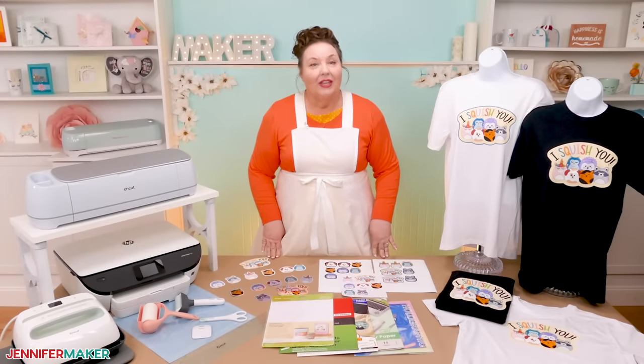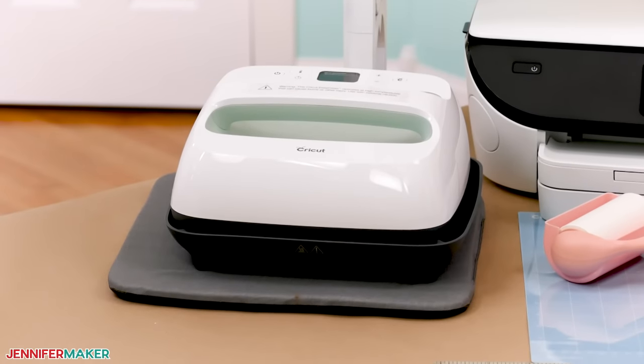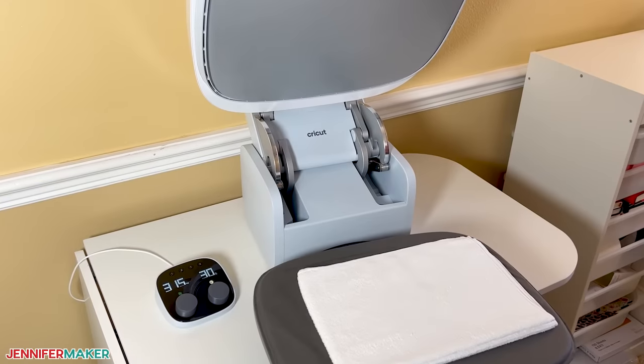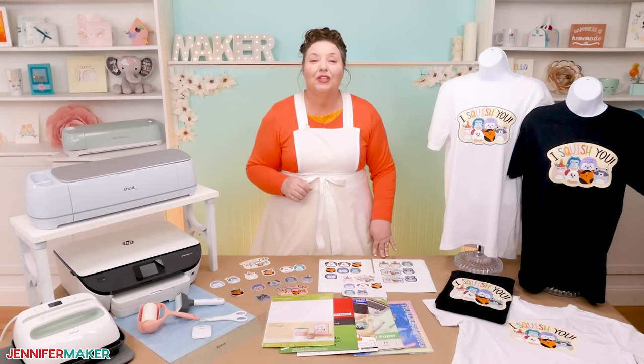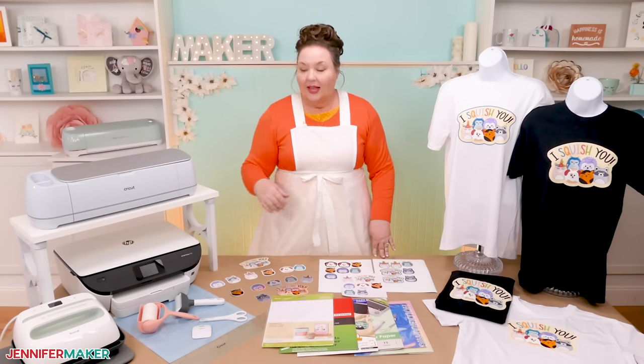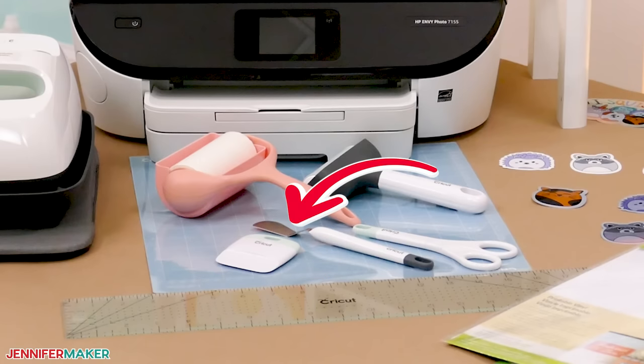To apply printable HTV, you need a heat press like the Cricut EasyPress and a heat-resistant pressing mat. A Cricut AutoPress or similar clamshell heat press will work too. Even a household iron will do the trick. You'll also need some basic tools like a brayer, scissors, a lint roller, a ruler, and a spatula.